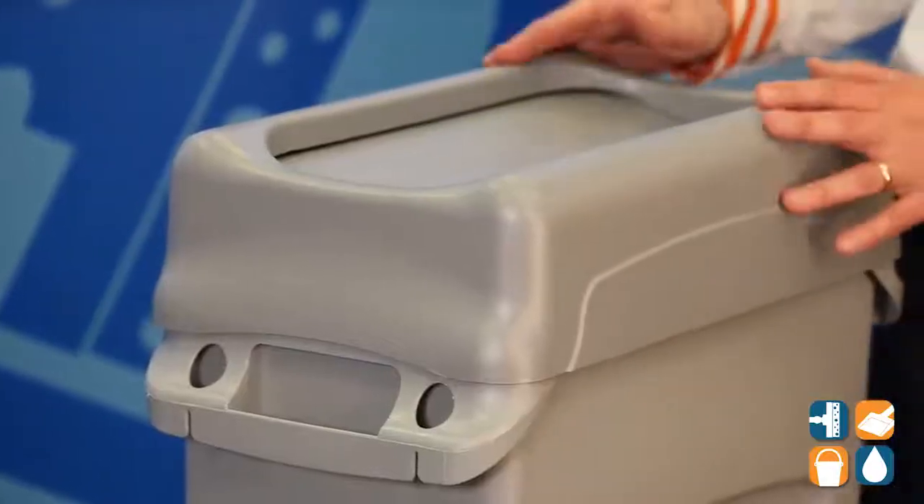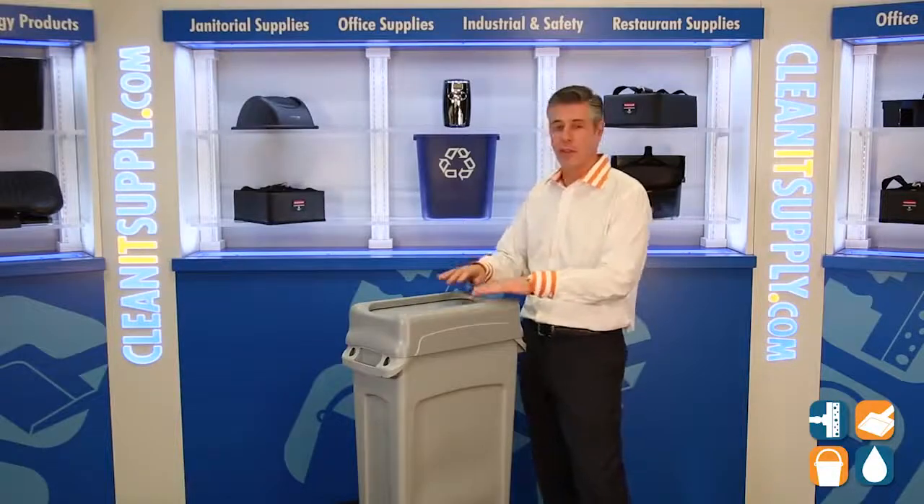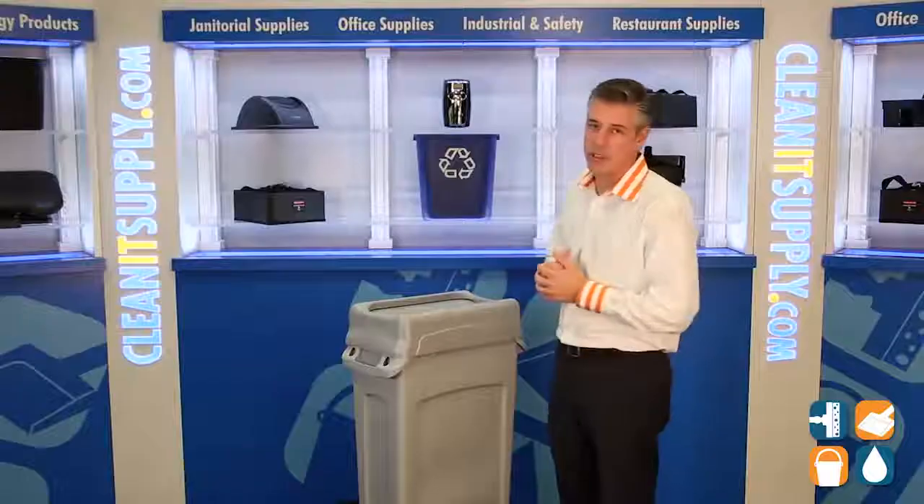This is the Rubbermaid 2673 Swing Lid for Slim Jim Trash Containers. This lid fits snug on all 23-gallon Slim Jim Trash Containers. It has a dual swing hinge lid, easy to keep trash out of view, and keeps odors contained.